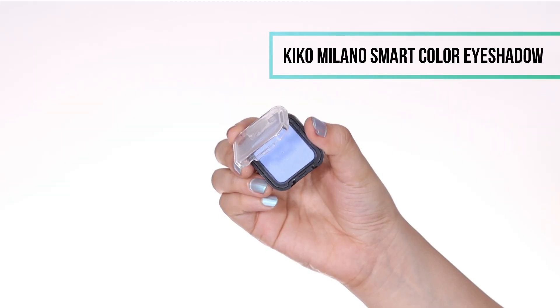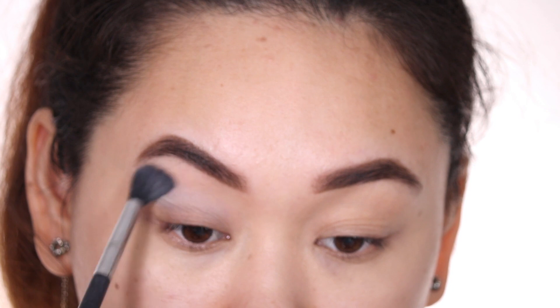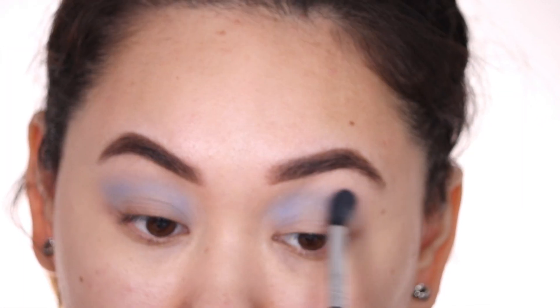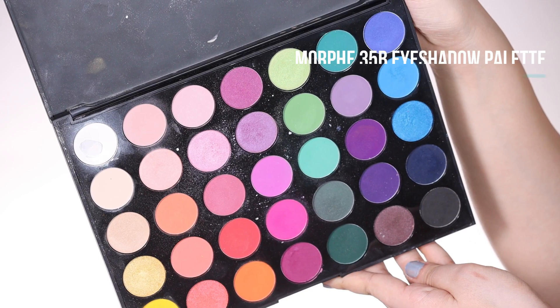Now we're moving on to eyeshadow. I'm starting with a really nice icy blue eyeshadow and really defining my crease with it. Next I'm adding a green eyeshadow on top of it.